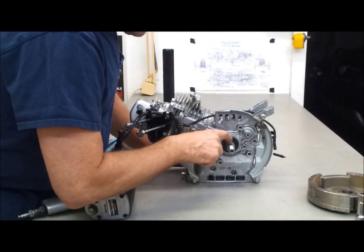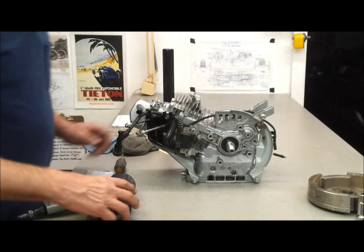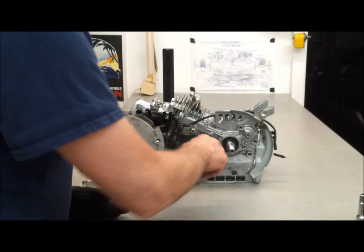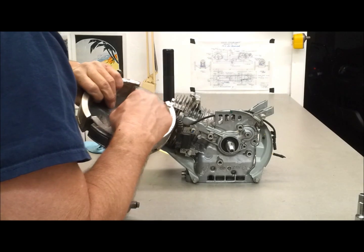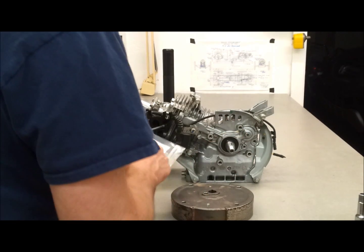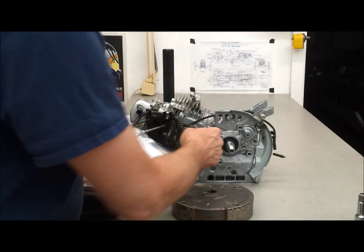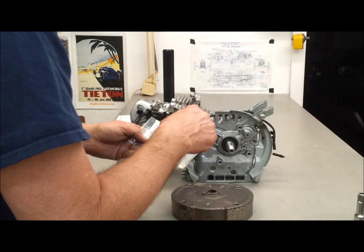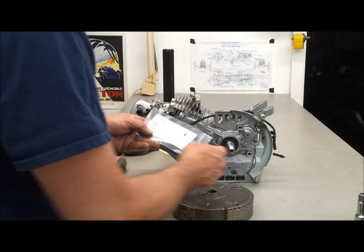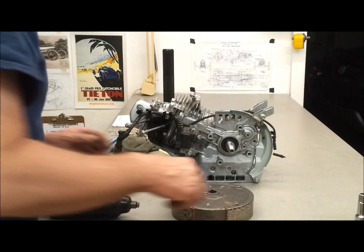We're going to put the flywheel back on, and I've got the special 8-degree timing key in here — it advances the timing. It says to put the flywheel on and then rotate as much clockwise as possible. You've got to get this ridge here to seat in correctly. Install timing key with notch part to the left — so that'd be over here — and rotate as much as possible clockwise after the flywheel is installed. Use a flashlight and look in the key slot to make sure the flywheel is rotated and installed as shown.